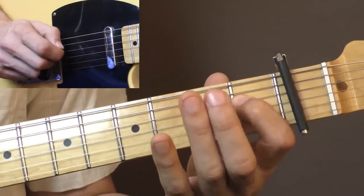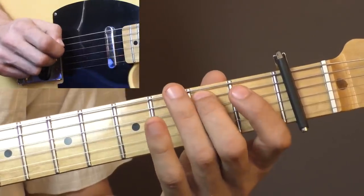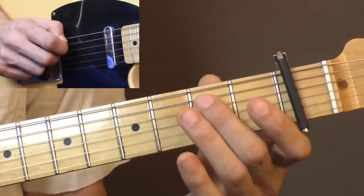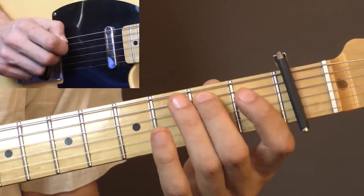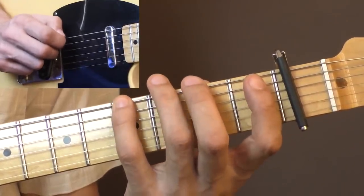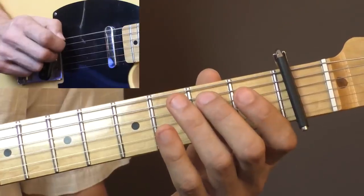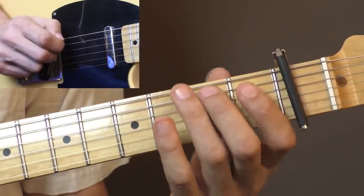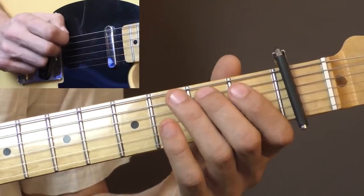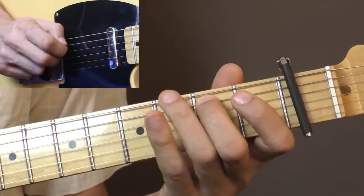The last run starts on the A string at the second fret, then open A, fourth fret E, second fret E, open E string, and then it's always back and forth between the open E string and the second fret on the A string.